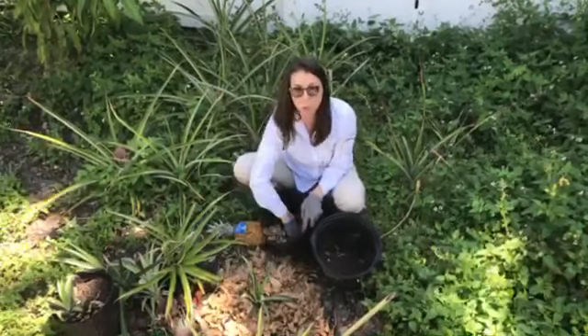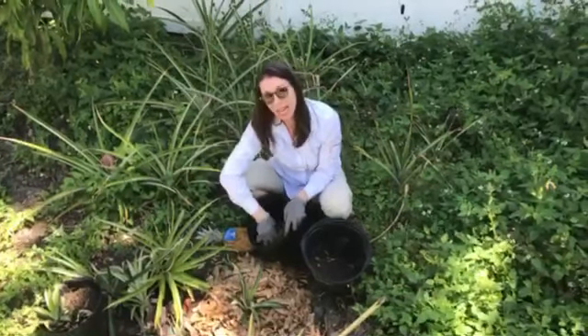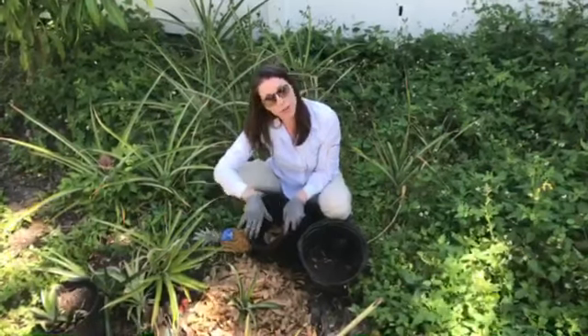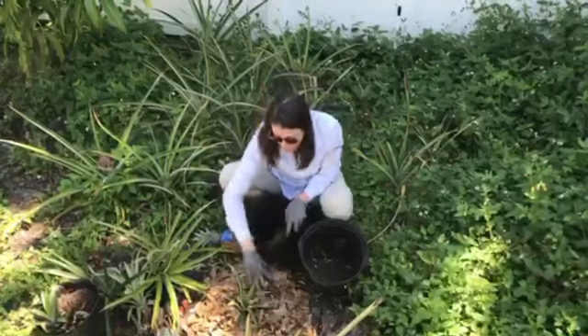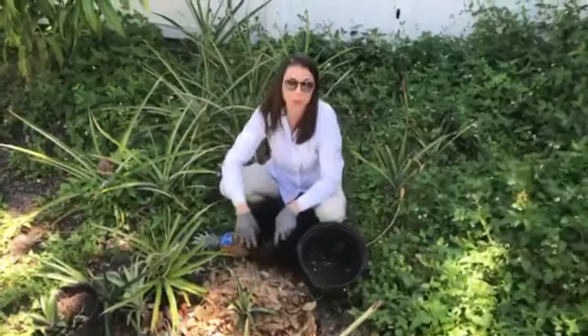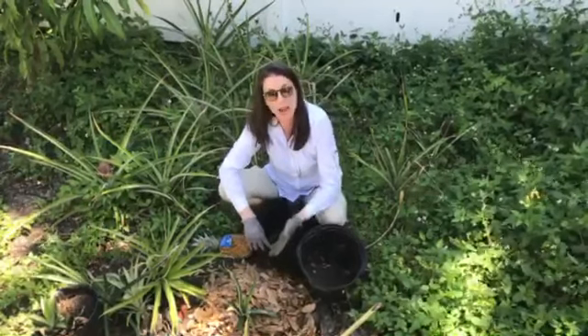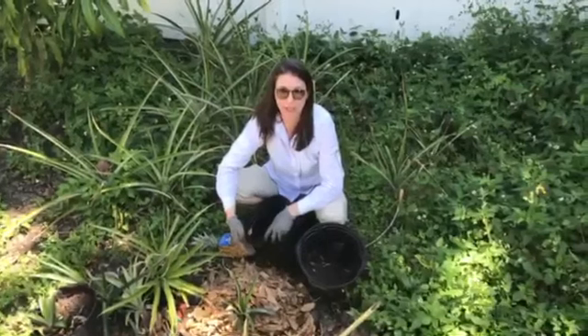This oak mulch is slightly acidic and it's going to make our pineapples really happy. And then when it does rain or we do irrigate, it's going to hold the moisture right there at the root zone to protect this pineapple. These are Florida-friendly principles that can be applied to your native porterweed, to edibles like the pineapple, or really to any plant or tree that you're working with in the landscape.